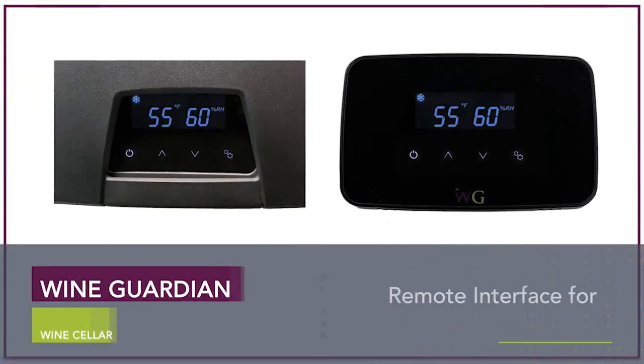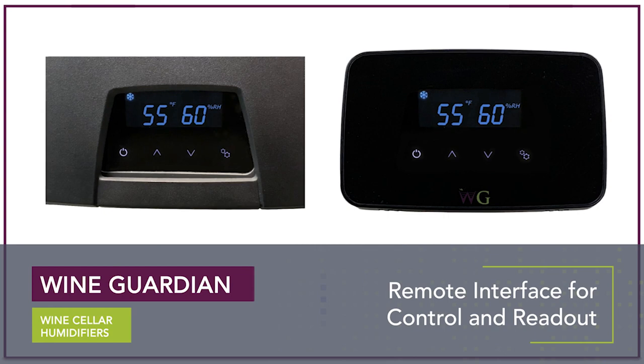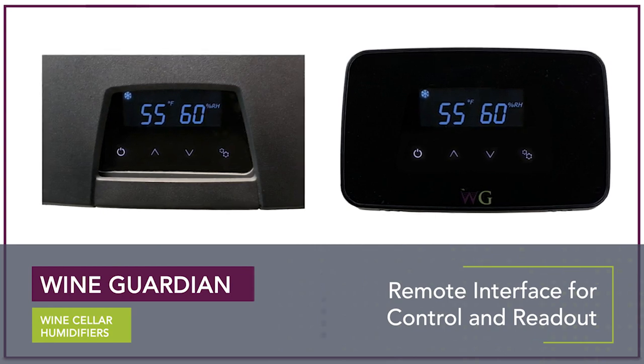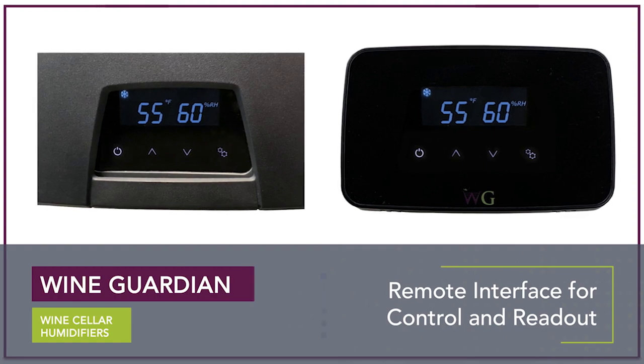The integrated humidifier uses the Wine Guardian remote interface for control and readout. This humidifier can be mounted on either side of your Wine Guardian ducted or ducted split system and is powered directly from the Wine Guardian unit.